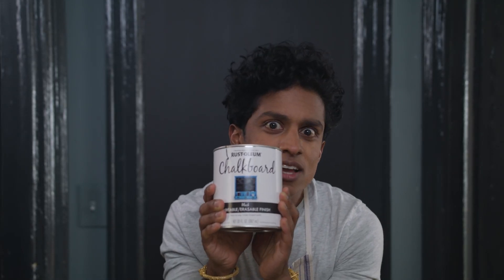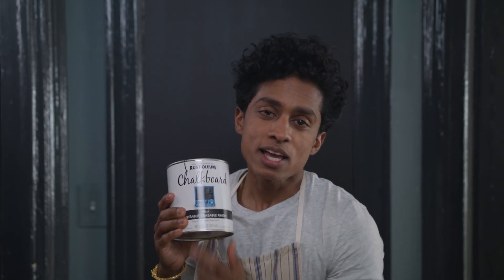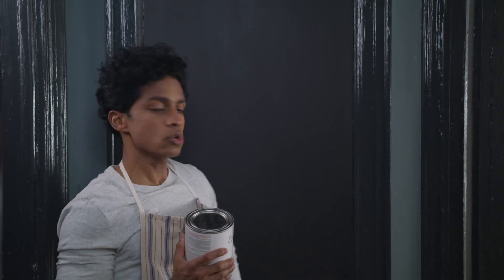This is chalkboard paint. Chalkboard paint is different than chalk paint. Chalk paint is a paint you put on the walls that has a chalky effect. Chalkboard paint is painted on the walls, usually black or green, but you can get it mixed in any color, and it enables you to draw on the surface with chalk.